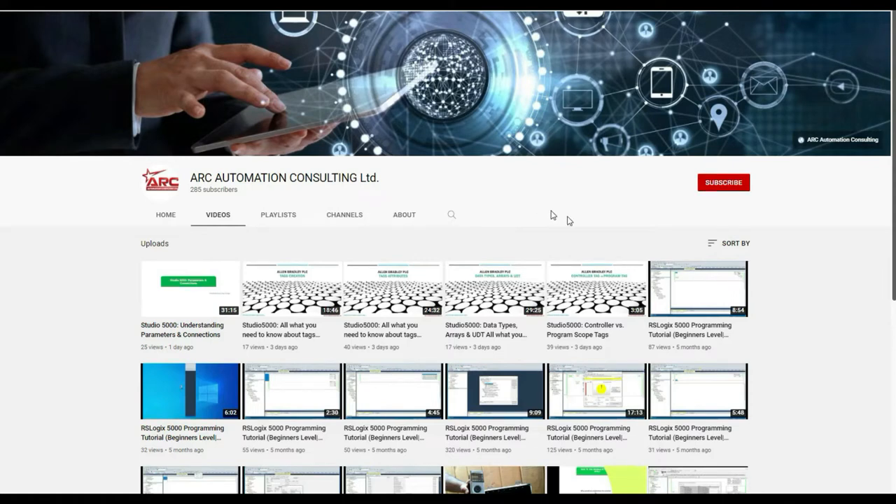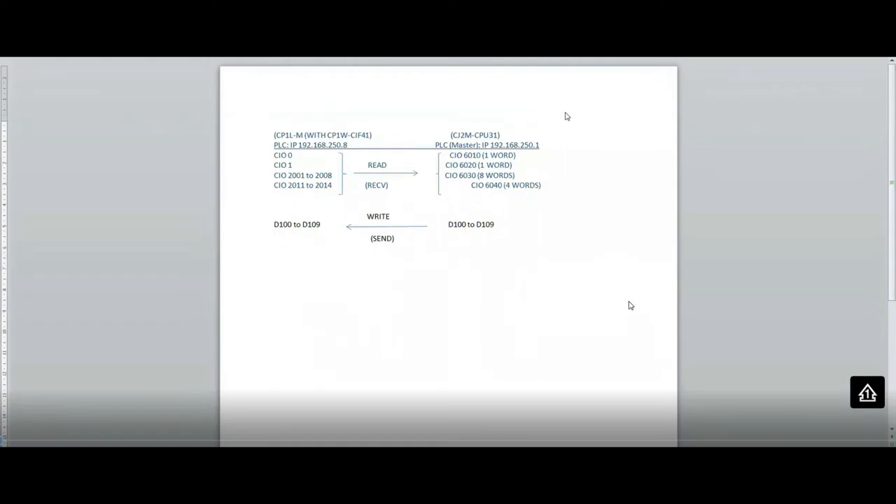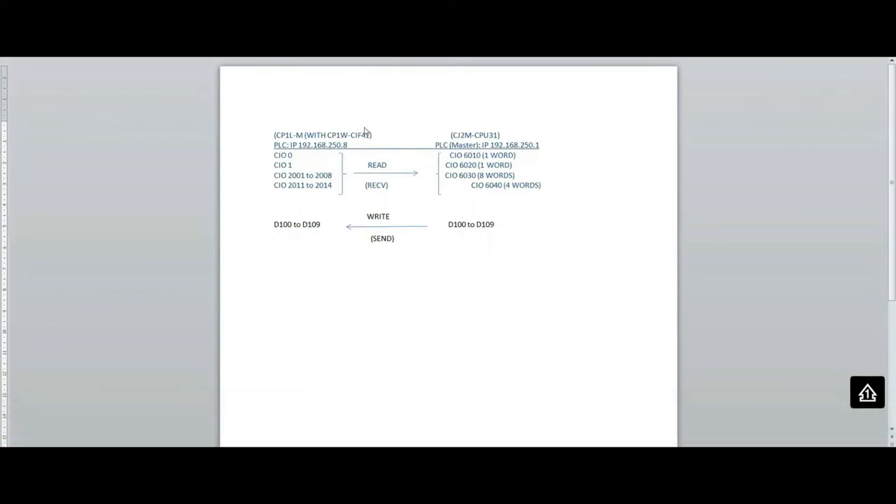Hello everyone. In this video we are going to see how we can exchange data between two PLCs. In my case I have a CP1L-M with an ethernet module, the CP1W-CIF41, and its IP address is set to 192.168.250.8. On the other end I have a CJ2M CPU31, which uses the default IP of 250.1.